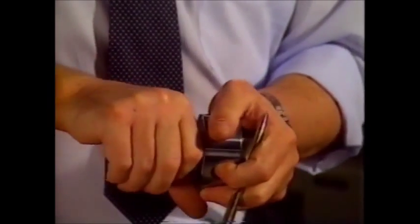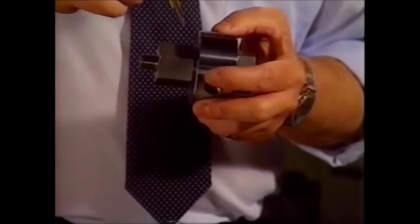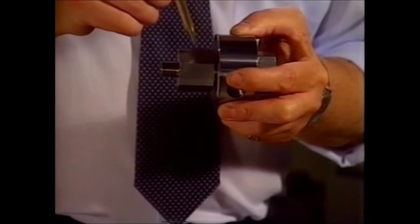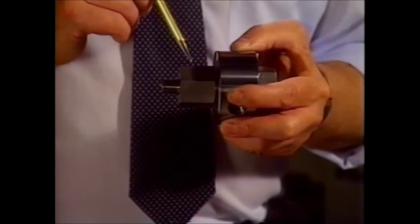We have a much smaller component. When those are assembled together, the taper of the body enters the female taper of the port, and we have metal-to-metal interface.